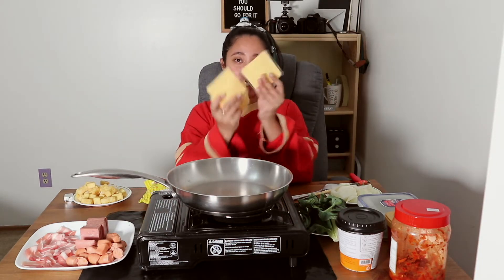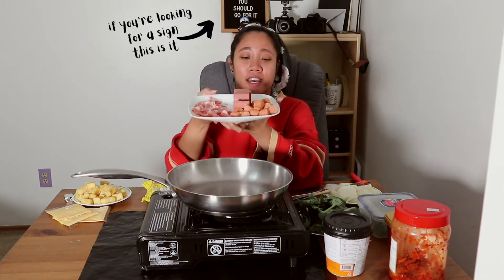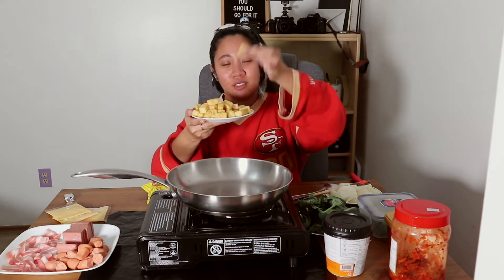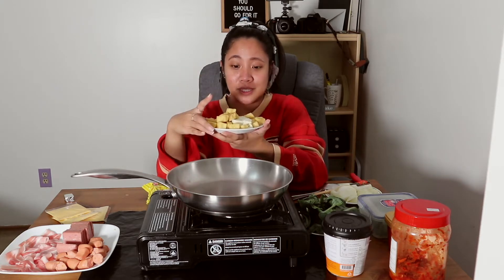Pork cheese! Cheddar cheese! Single cheese! And we have pork belly. And lastly, we have hot dogs with cheese in them — I got these from H Mart in the Filipino section. So I have this kind of tofu. I'm not sure the name of it, I'm not really good with tofu names. And this soft tofu, the white one. I love tofu, so I gotta have that there.